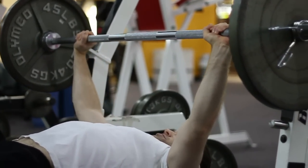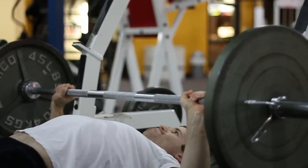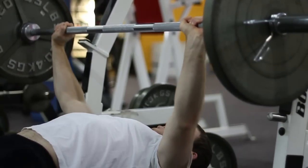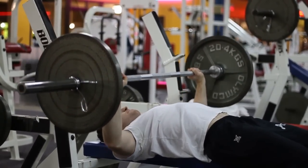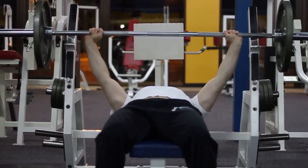First we're going to start with the bench press. Throughout this exercise, keep the bar in control — do a controlled motion. You don't want to go too fast, you don't want to jerk around, you don't want to lift your back up. Keep your feet flat on the floor at all times, because you can tear a muscle doing all that. So just keep it in control.